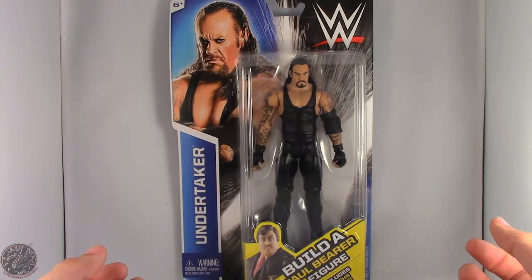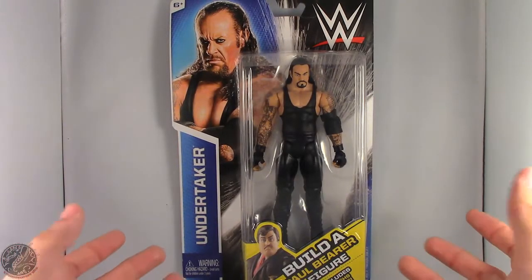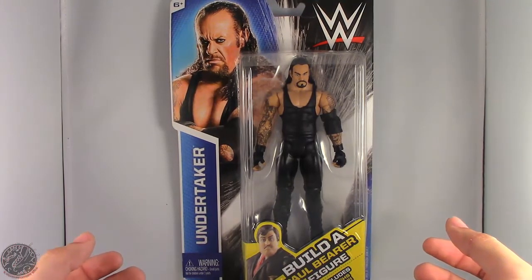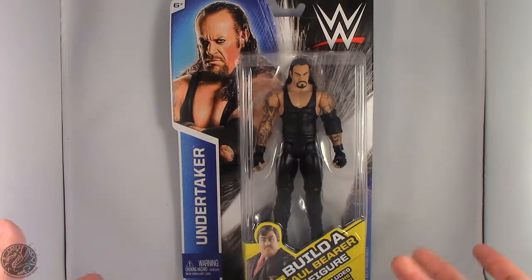What's going on everybody? King of Dragons 5000 here coming at you with a figure review. Today we'll be having a look at the Mattel WWE Best of Pay-Per-View Build-A-Figure Paul Bearer.